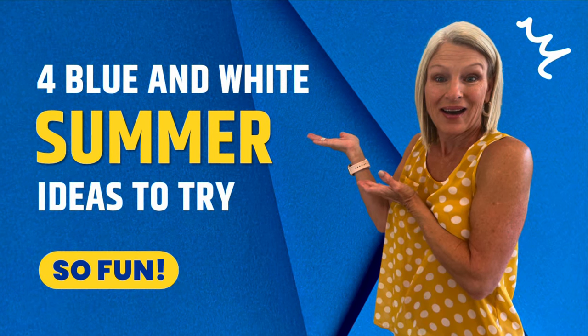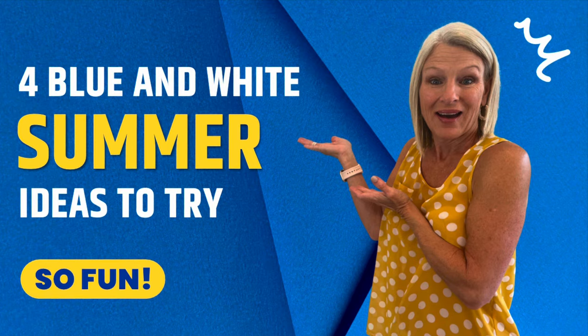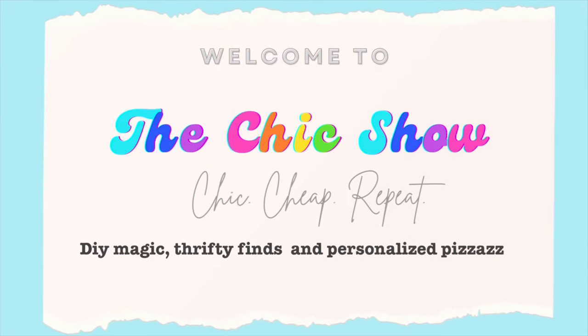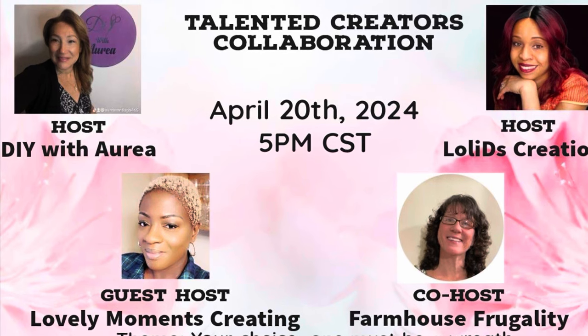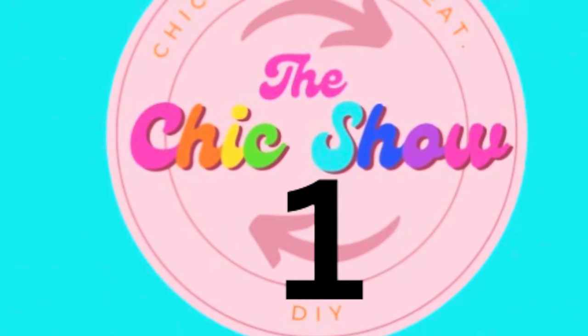Today I'm going to show you how to transform some inexpensive items into blue and white Pinterest inspired summer decor for your home. Today's collaboration is hosted by DIY with Aria and Lowly's Creations, and guest hosted by Lovely Moments Creating and Farmhouse Frugality. I'll have their channels listed in the description box below along with the playlist.